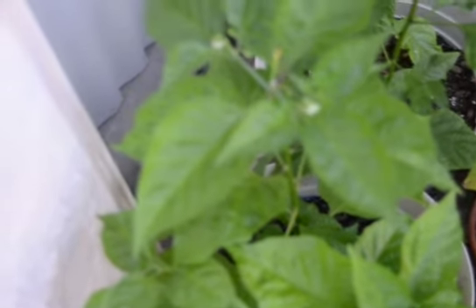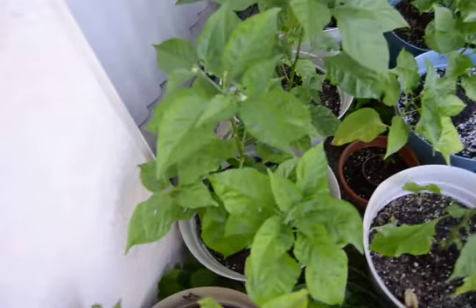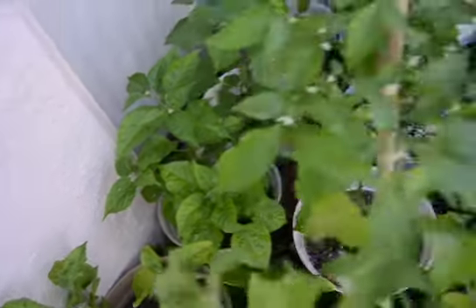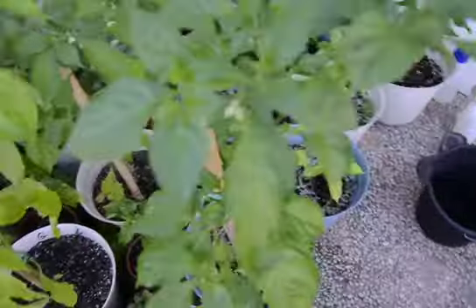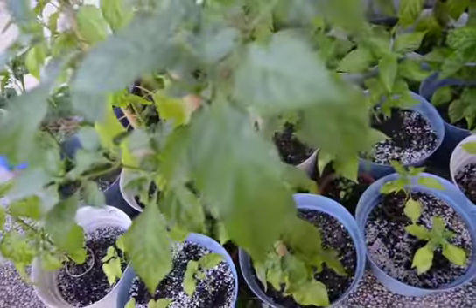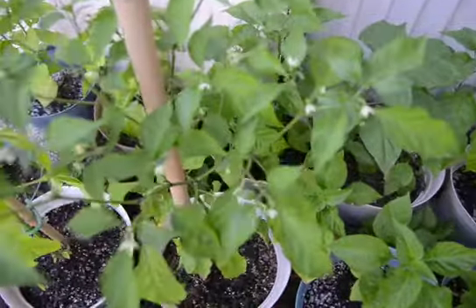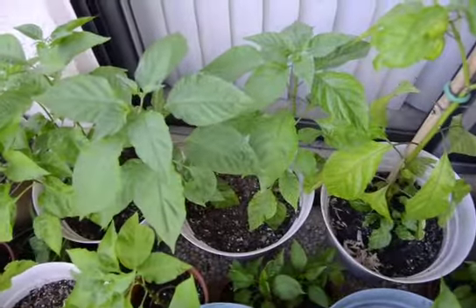That's a white ghost, also flowering. Another ghost.